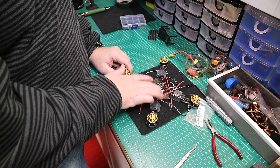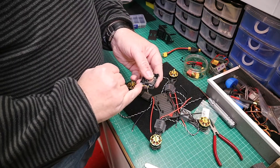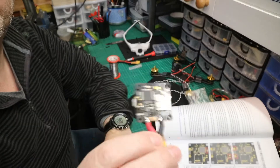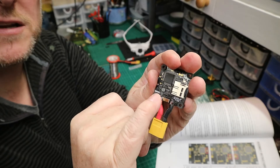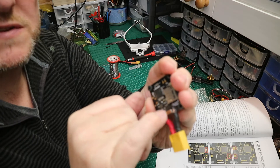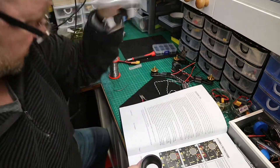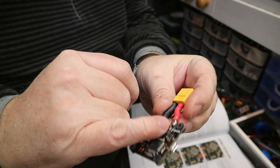Before starting, I need to solder the battery connection onto the board. This side is positive, that side is negative — it's actually printed on the board. Step one was to solder the battery connections. You'll notice a little copper component in the center — under no circumstances get any solder on there. Make sure there is a perfect gap between the positive connection and that copper contact, and the same with the negative. Use a loupe to check this carefully.